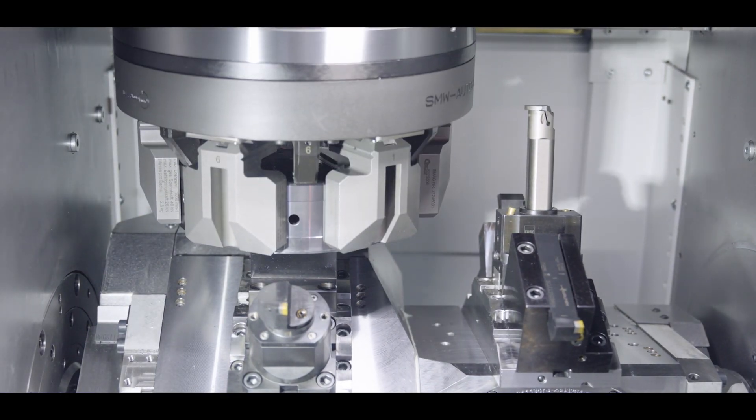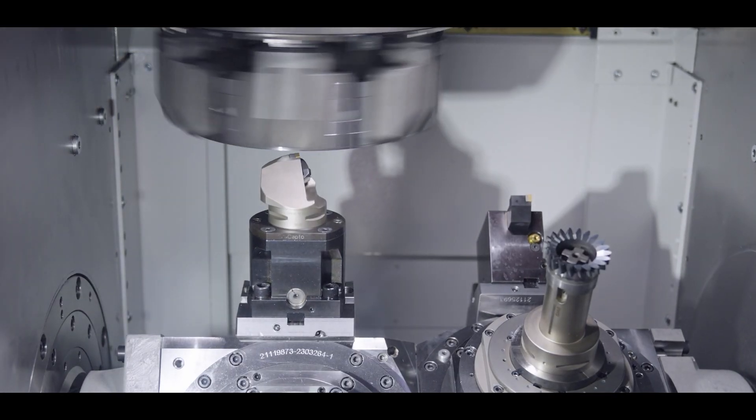For many applications, especially electromobility and transmission manufacturing, the VSC400PS is the optimal solution. The ability to use both turning and power skiving tools in one machine means